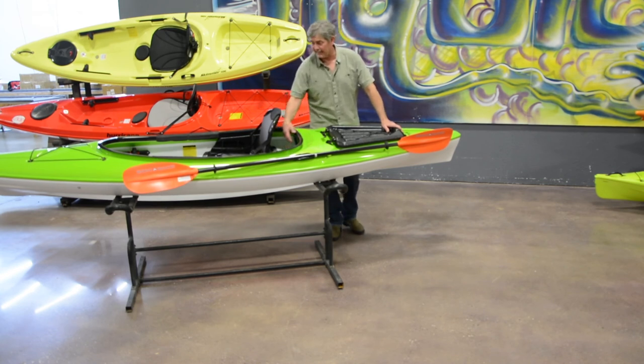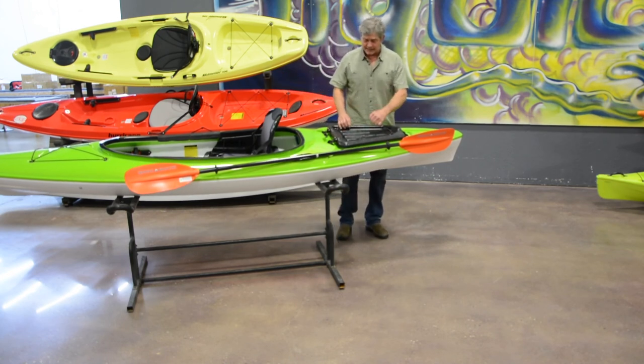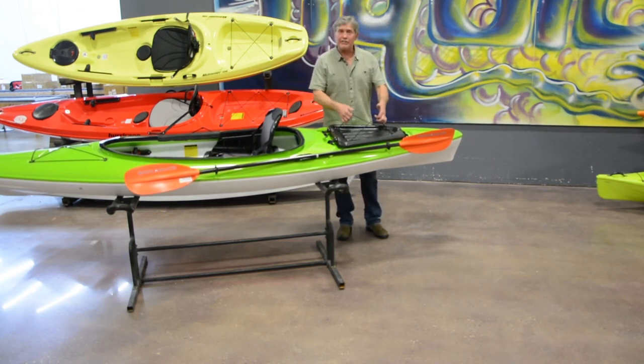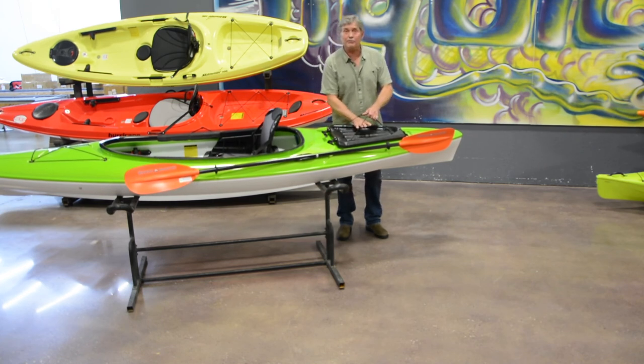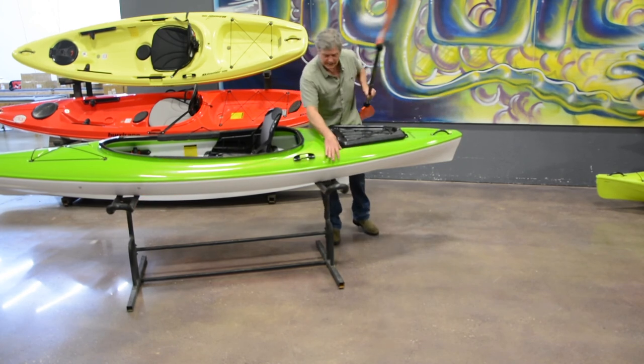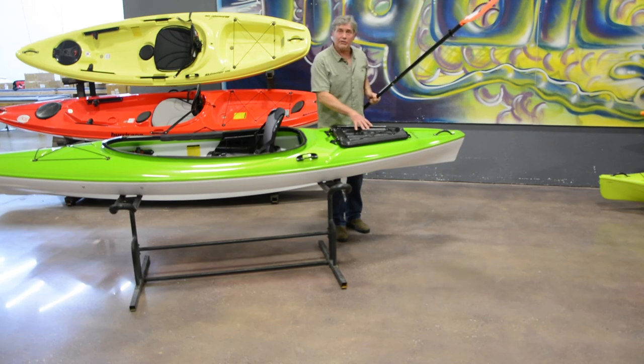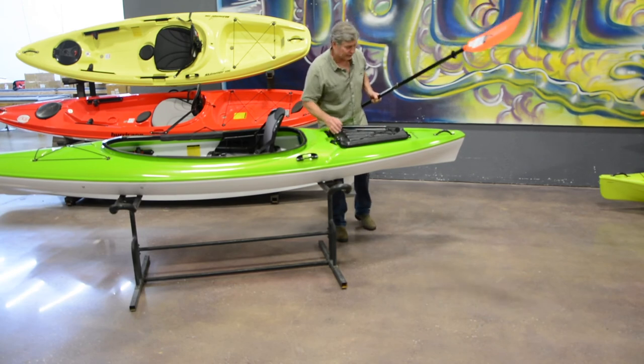You've got storage behind the seat, on the deck, in the front of the cockpit, and in the hatch. There's also a bungee configuration on the rear hatch to store items on the deck. Some small design features on the boat also allow any water that gathers on the deck to drain out.